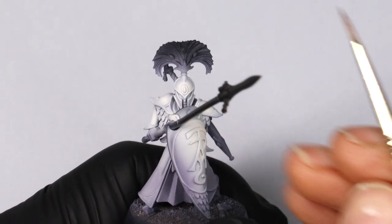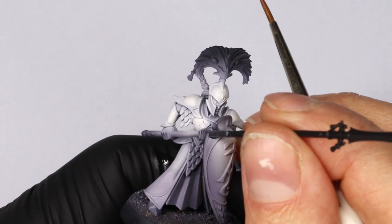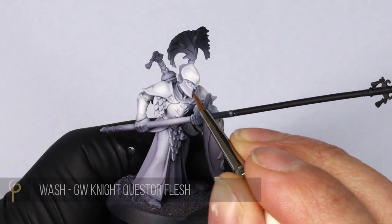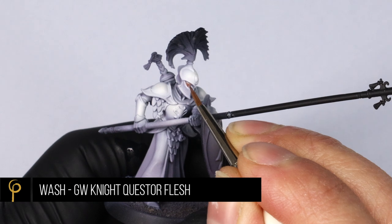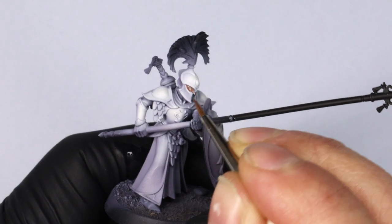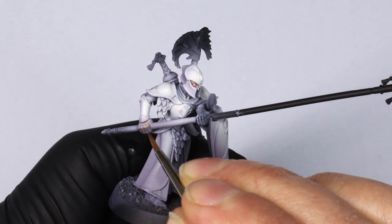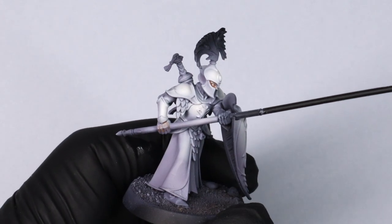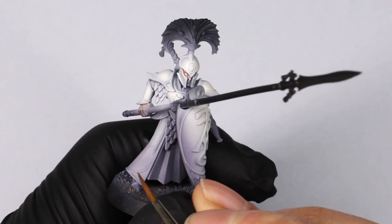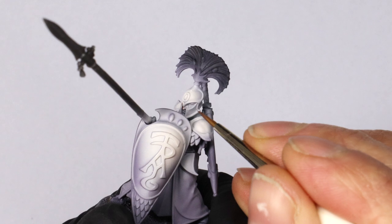One cool thing about doing this white scheme is it acts almost like a pre-highlight. We're going to take advantage of that and start with the skin. I'm using a wash of Nightquester Flesh from Citadel — I love this color because it's really natural and quite desaturated. You could use Guilliman Flesh contrast wash, but I really like this color and it flows into the recesses just as well.